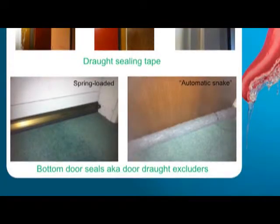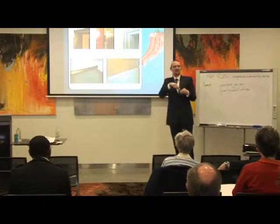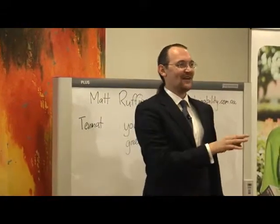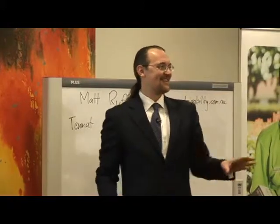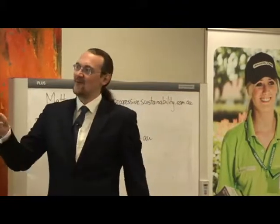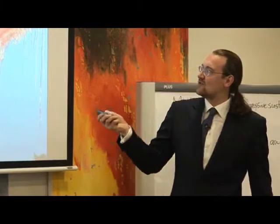The bottom of doors can also be very leaky. There are a lot of different draft excluders or bottom door seals. This is a spring-loaded one — the reason it's spring-loaded is because front doors often have a piece of metal across the bottom, so it needs to spring up when you open the door to get over it. These are about $25 at any hardware store. As long as you measure three times and cut once, they're not that hard to install.